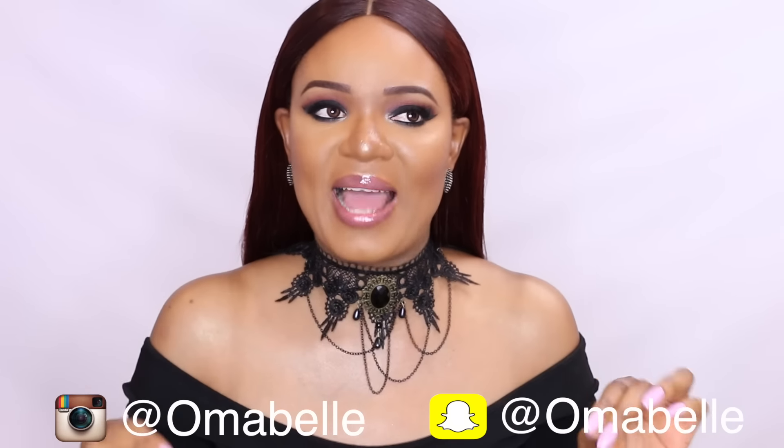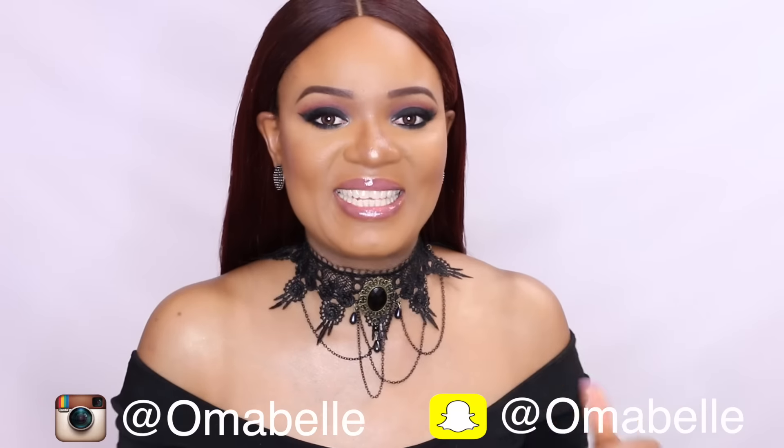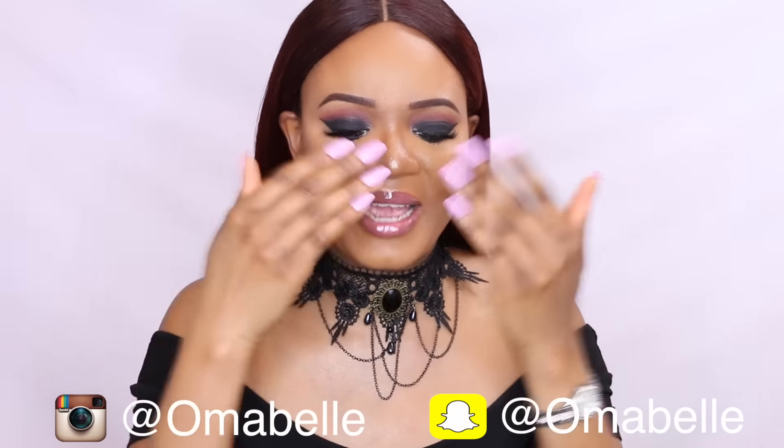Hi beauties, welcome back to my channel! Today's makeup tutorial is going to be on this look right here — an easy black smoky eye. There is nothing as easy as a black smoky eye; I feel like it's one of the easiest smoky eyes to do. I think I used just three eyeshadows for this look right here.